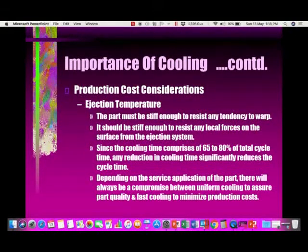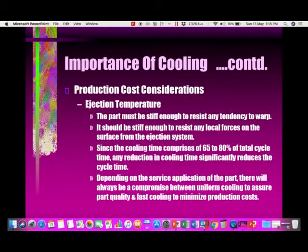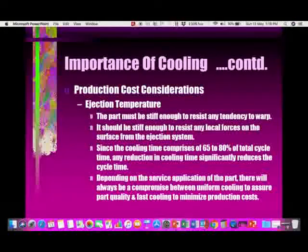Regarding production cost: the ejected part must be stiff enough to resist any tendency to warp and to resist any local forces from the ejection system. Since the cooling time comprises 65 to 80 percent of the total cycle time, any reduction in cooling time significantly reduces the overall cycle time. There will always be a compromise between uniform cooling to assure part quality and fast cooling to minimize production costs.